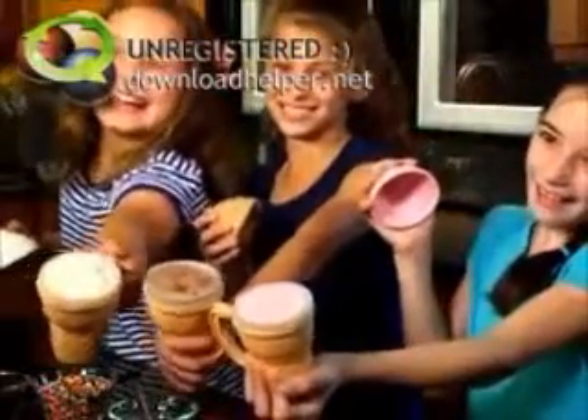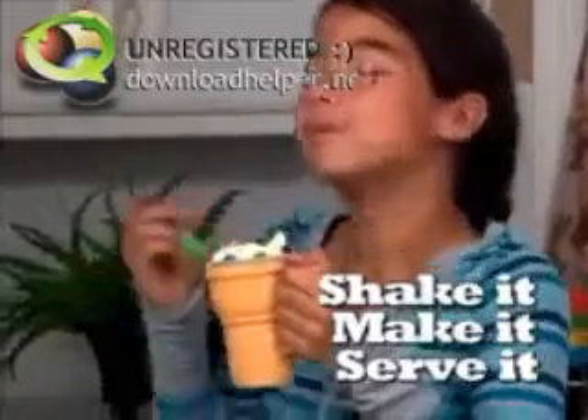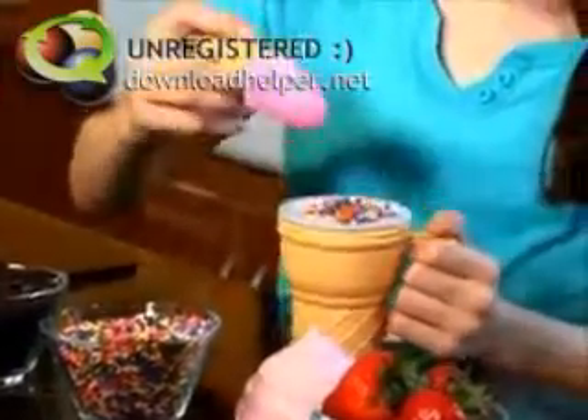Now that's Ice Cream Magic. It's also a fun way to serve any ice cream, and you can add your own toppings. Low-fat or sugar-free, now you can indulge without the bulge.